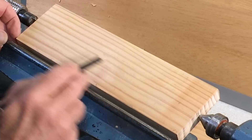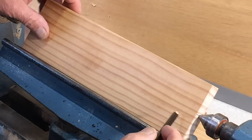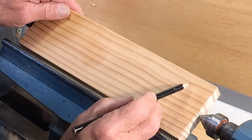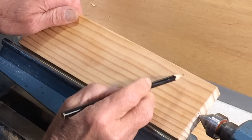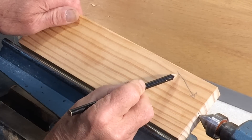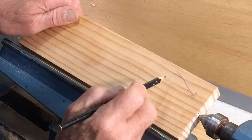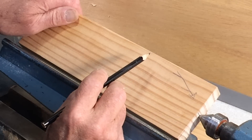Wood mounted on the lathe between two points is called center work or spindle work. The grain needs to be as straight as possible and near parallel to the lathe axis — the line around which the wood spins. With the grain running this way, you always want to cut from larger to smaller diameter, because as you cut a fiber it's supported by the wood below. If you go the other way, that will just break the wood out.